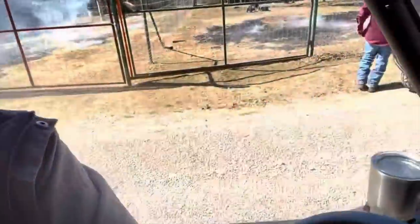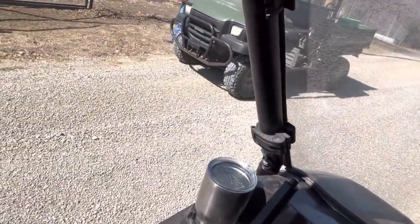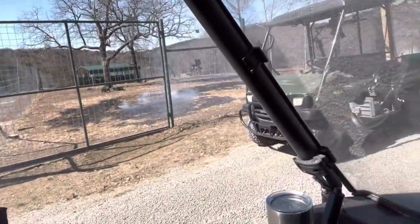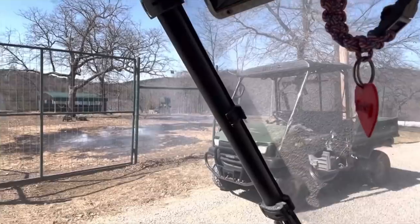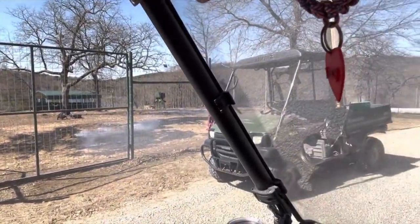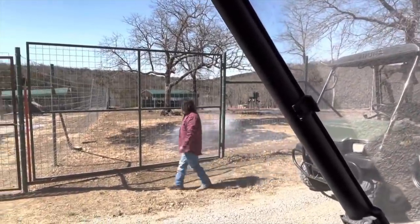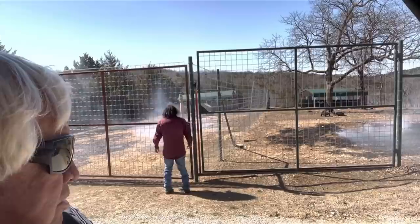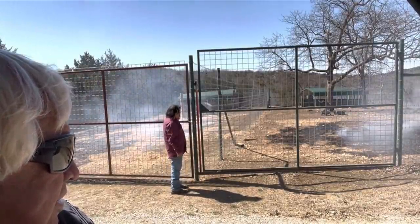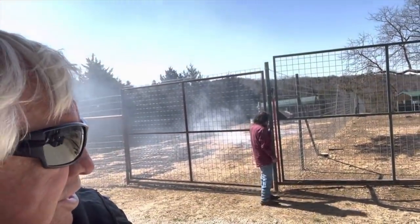One of the advantages of doing control burns in the deer pen is that it creates fertilizer and makes things grow a little bit better. Apache, are we having roast deer? The deer don't mind the smoke at all — it doesn't really bother them. He's burning mostly some bad hay too, and plans to plant some seed in there.